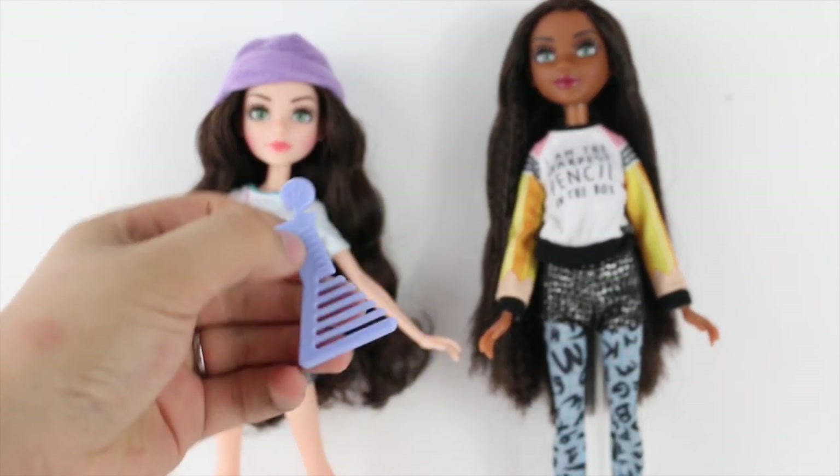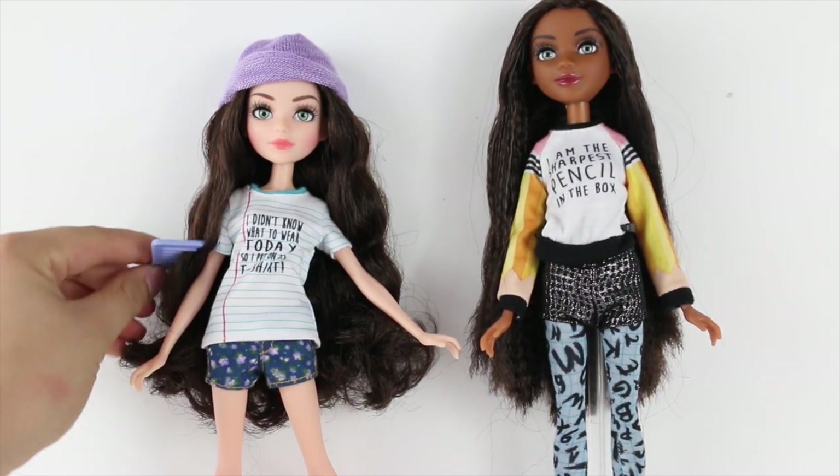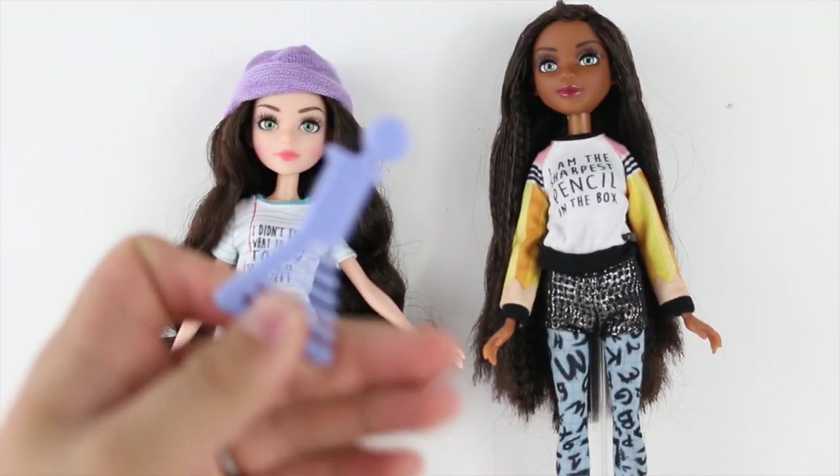For example, Mackenzie has very wavy, poofy hair, whereas Bryden has very crimped hair.